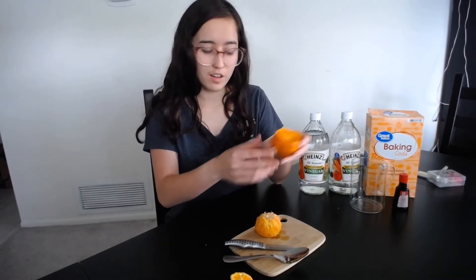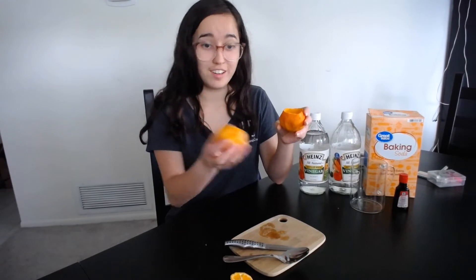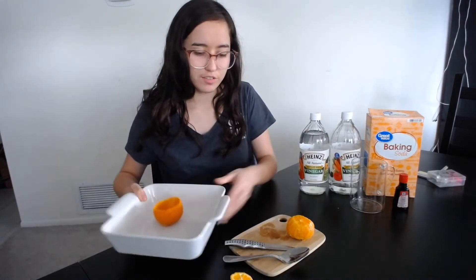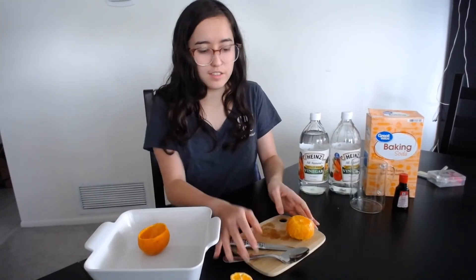So now I have my emptied out orange and I'm going to save this to eat later. I'm going to put it in a dish — I have this baking dish — and I can set it down right here and put these off to the side.